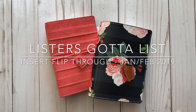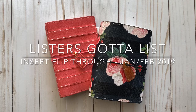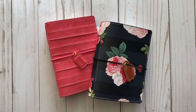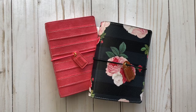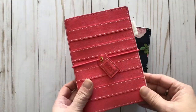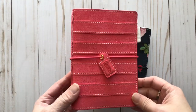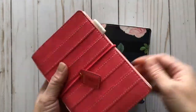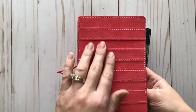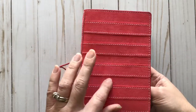Hi everyone! Today I wanted to show you my pocket-sized travelers notebooks from Webster's Pages, and I also wanted to show you a completed insert I used for the Reset Girl's Lister's Got a List challenge. As you can see, I have two of their pocket-sized travelers notebooks. I got this one and liked it so much I thought, what the heck, I'll put a second cover on my Christmas list. This is the one I purchased to check out because I really liked how it had this kind of layered detail.